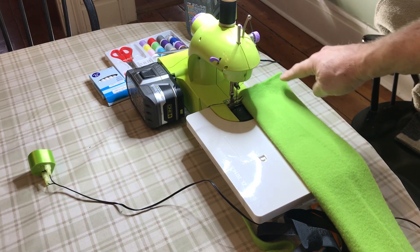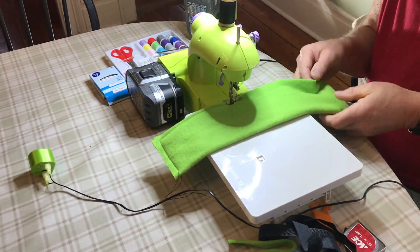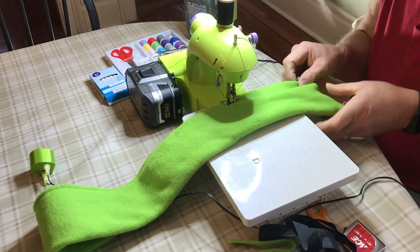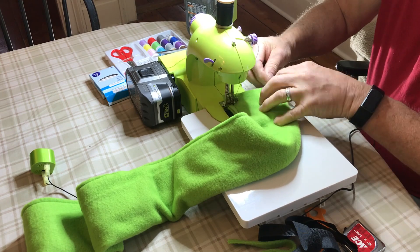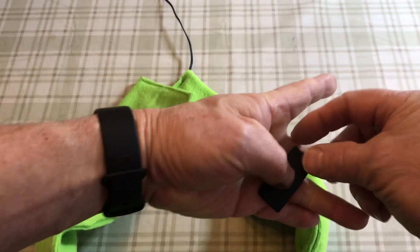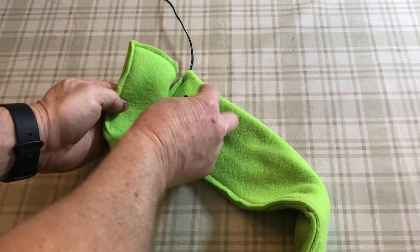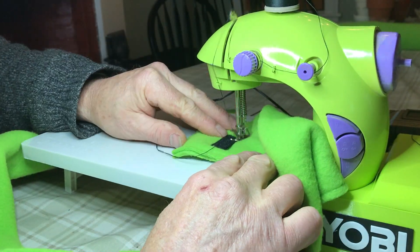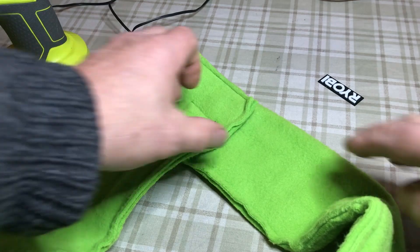I'm going to sew around this corner and all the way down the seam here. I've got the velcro attached now so you can keep it attached around your neck easier.